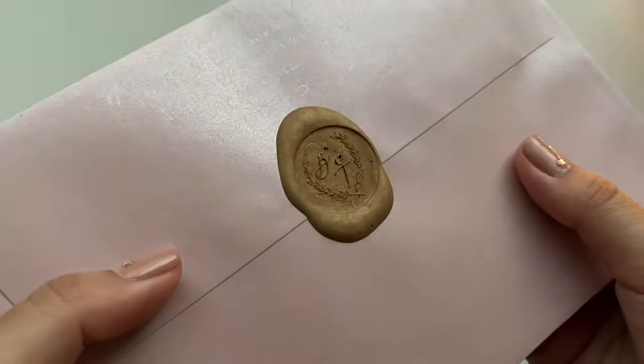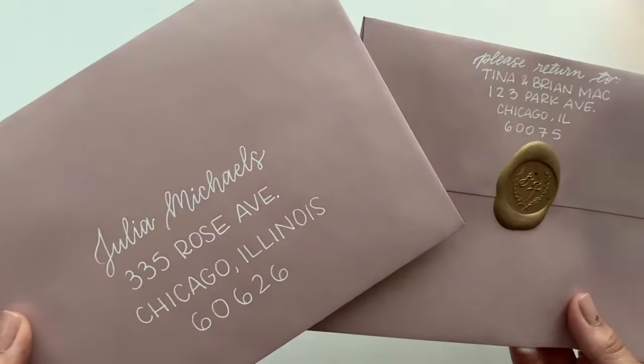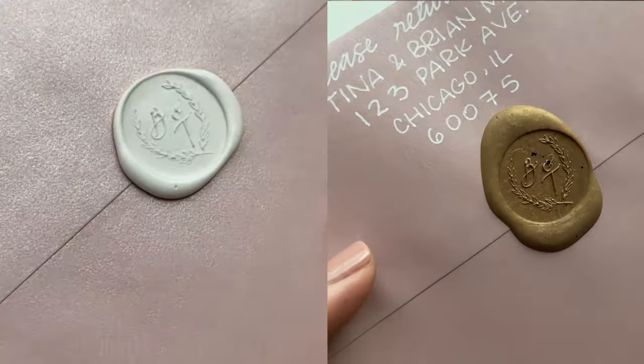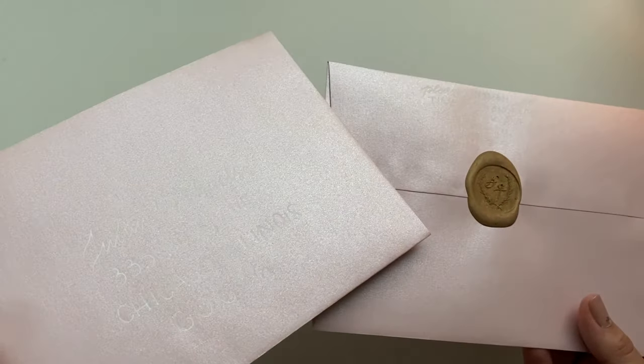I would highly recommend trying wax seals for your wedding envelopes. And that's the finished envelope — here's a look at the front and the back. The back is a little different from my actual wedding envelopes since I tried out the bronze wax, but it just looks so good.